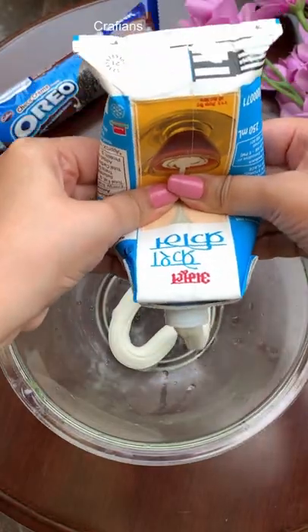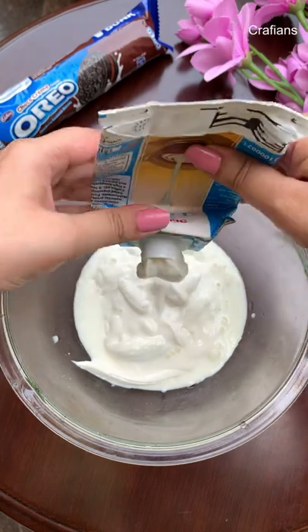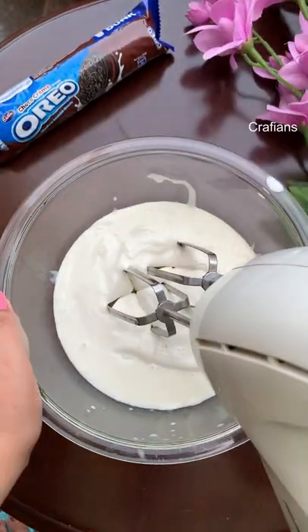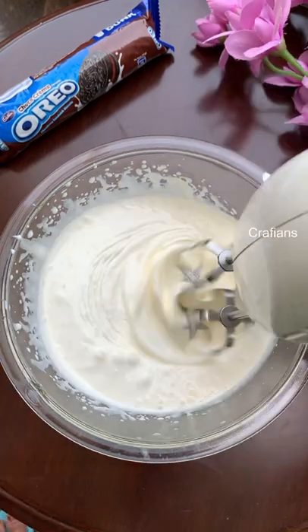Hi everyone, let's make Oreo ice cream at home with only three ingredients. All you need is some fresh cream, condensed milk, and Oreos.